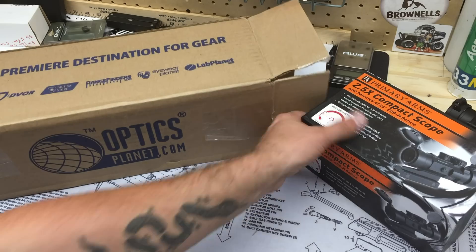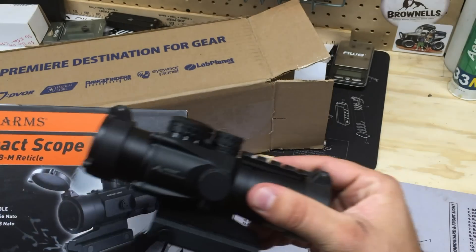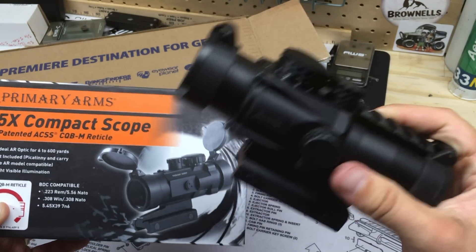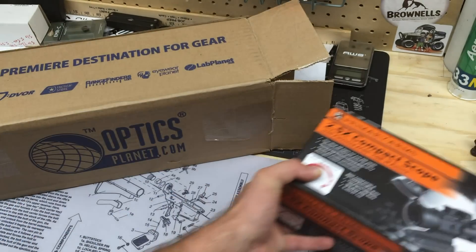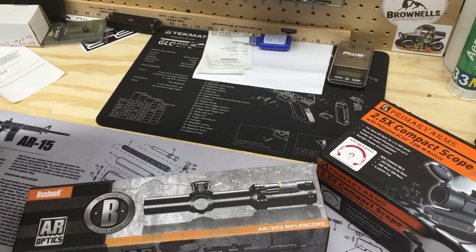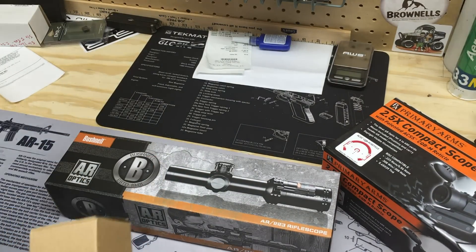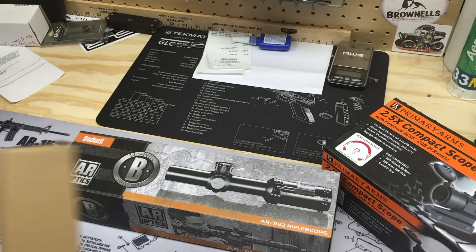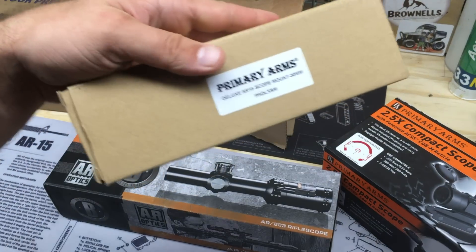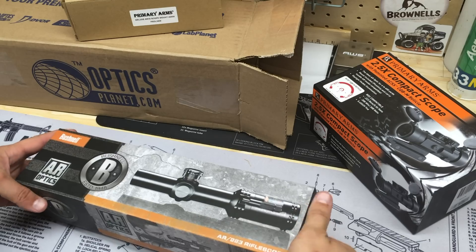I've got a Primary Arms two-and-a-half X prism compact, and I have the 3x version as well. I'm curious to see the weight difference between these two, because I was gonna throw one on a lightweight build. The other one I got from Optics Planet is the Bushnell Throwdown AR 1-4x24 mil — 30mm tube on that one. Let's set the Primary Arms aside and look at the Bushnell first.